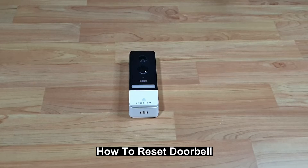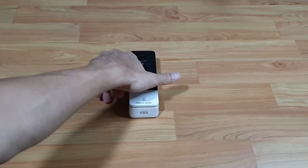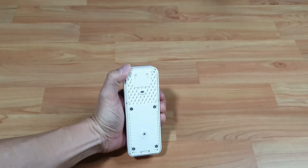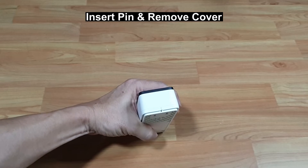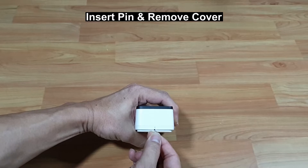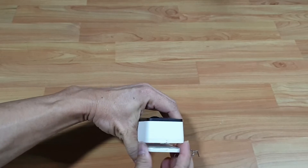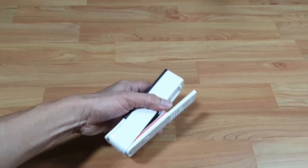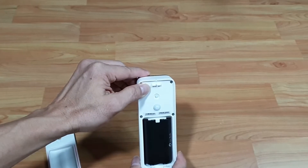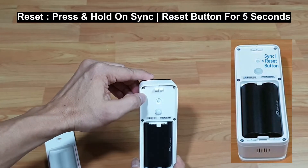Here's how to reset the doorbell. With the batteries inserted, remove the cover. Press on the pinhole using the pin that's in the box. To reset, press on the reset button for about 5 seconds.